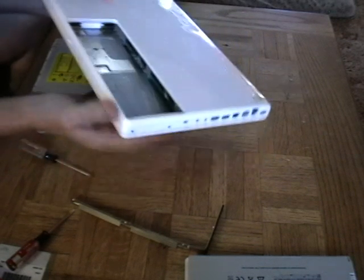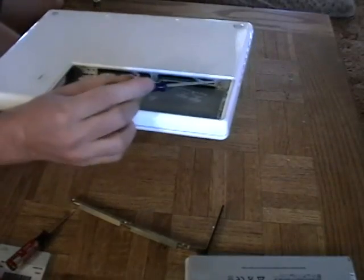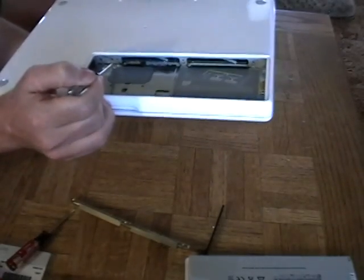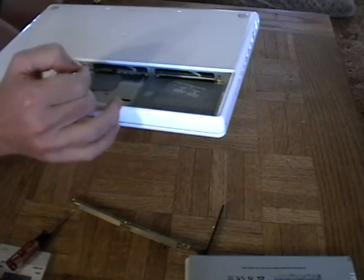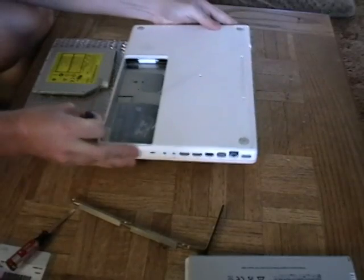The next screws to be removed are, once again with the Phillips head — you'll see them in here: one, two, three. Very small little Phillips head screws that you need to take out right there. They were hidden behind that L bracket that we initially removed.